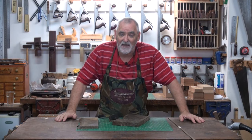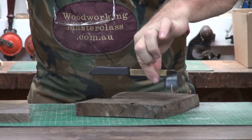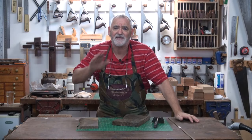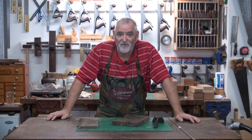G'day, Steve here, Woodworking Masterclass, and just a real quick one. I've got a job that's come in requiring me to do a lot of veneering and laying it down with a hammer. This is the hammer I normally use for veneering, and it's fine for boxes and putting in inlay work and bits of marquetry, but the big sheet I've got to do, I'm going to need a bigger hammer. So I've got to make one and I might as well film it.